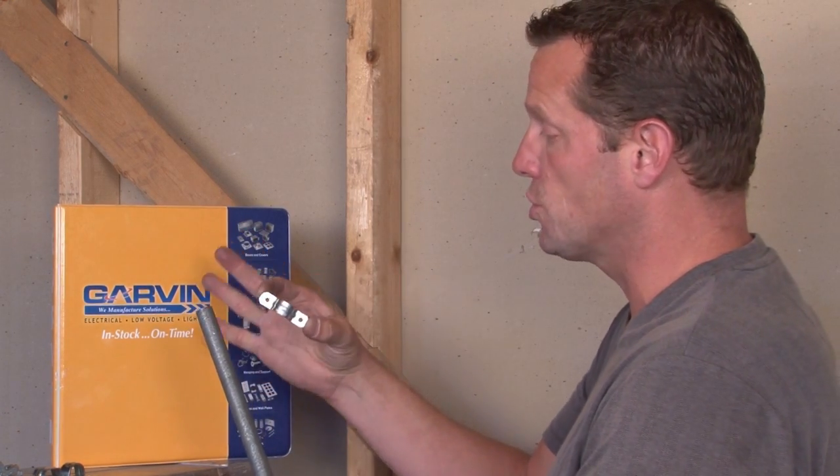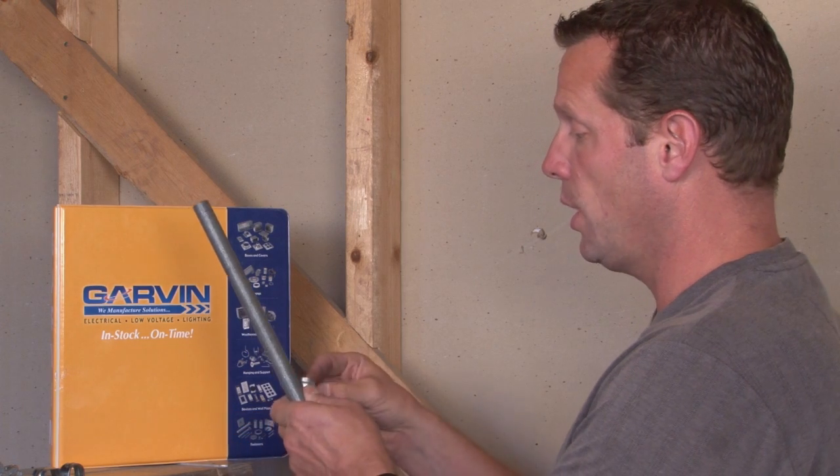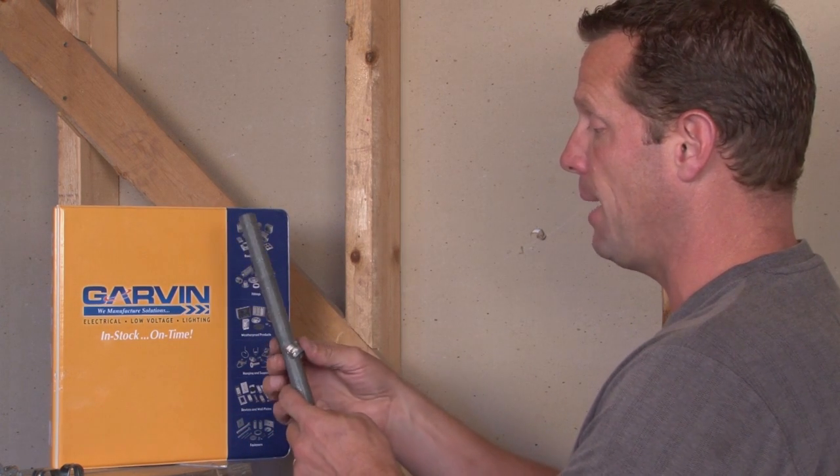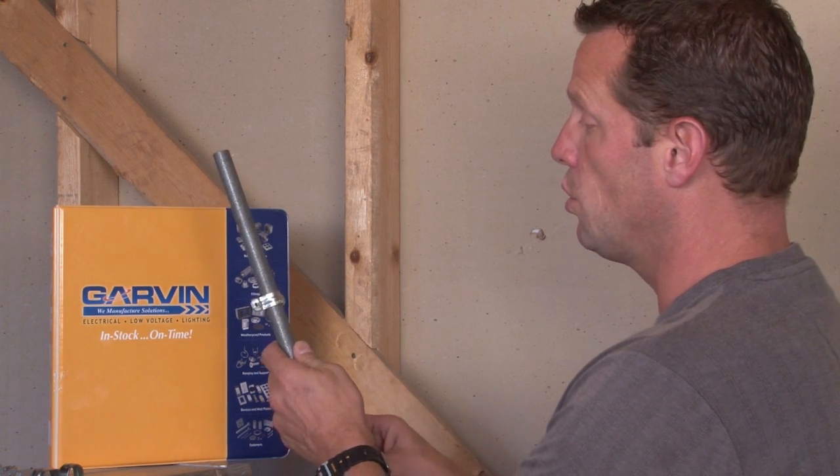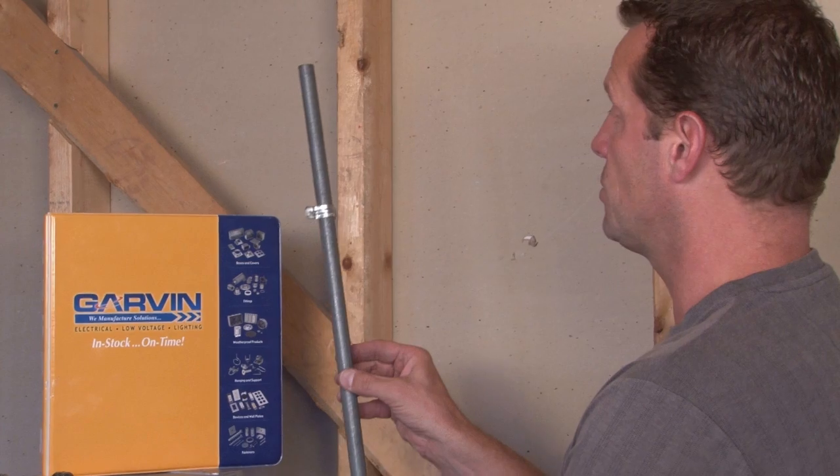In order to do this, it's important to take the strap — this is our two hole strap — which quickly and easily snaps on the pipe and provides two holes so that it can be screwed to a wood, brick, or masonry surface.